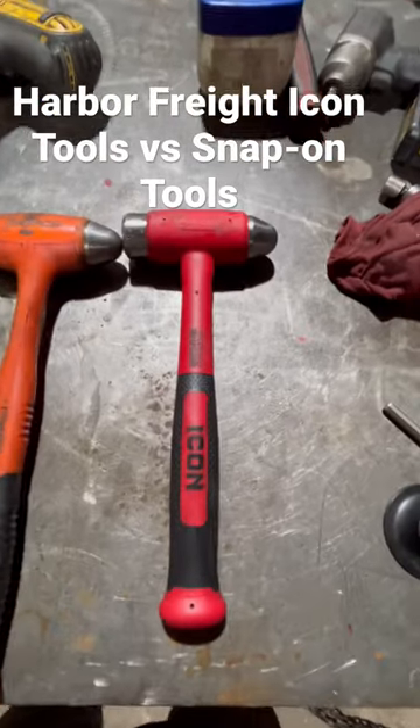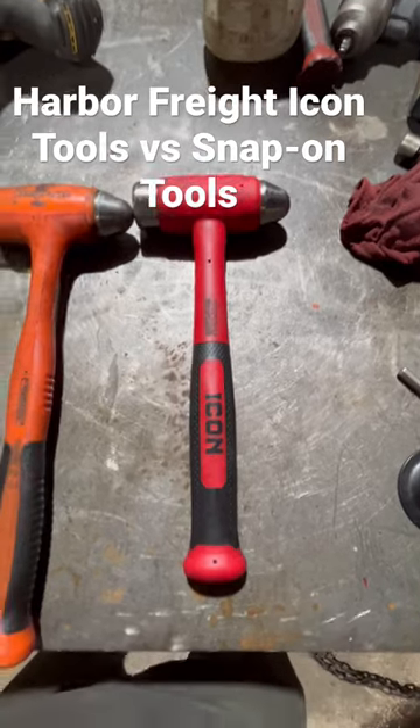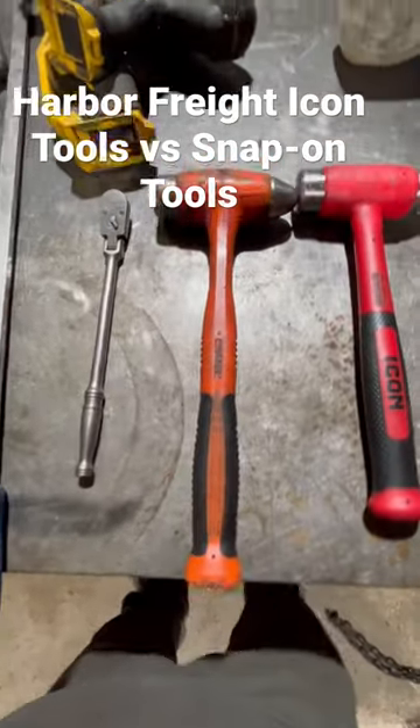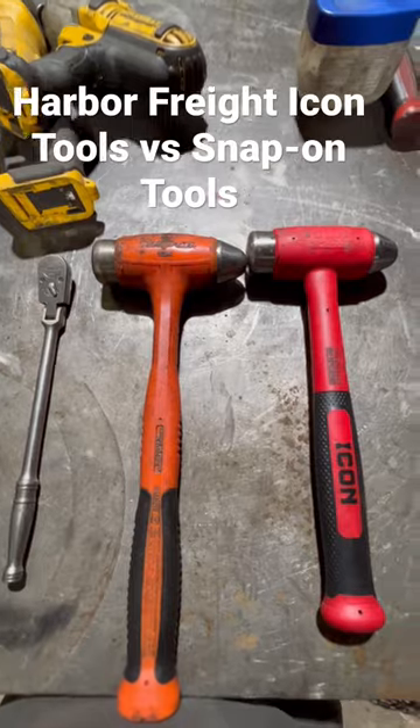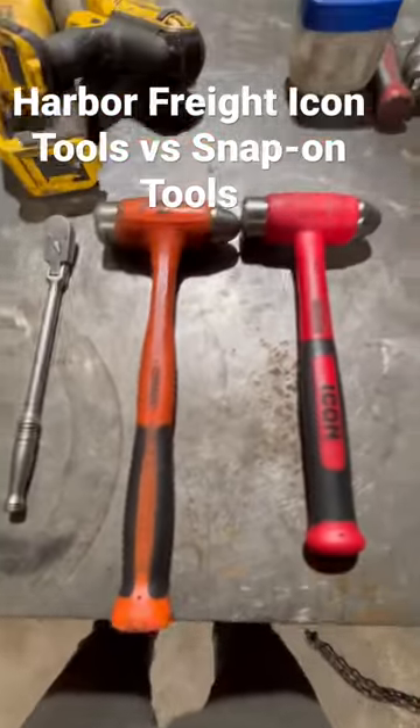So I made a short about the Icon hammer — basically I told you guys I liked it. One of the comments I got was, 'You can definitely tell the difference from Snap-on to Icon.' Let me show you. I've got the Snap-on as well. My handle's a little longer.